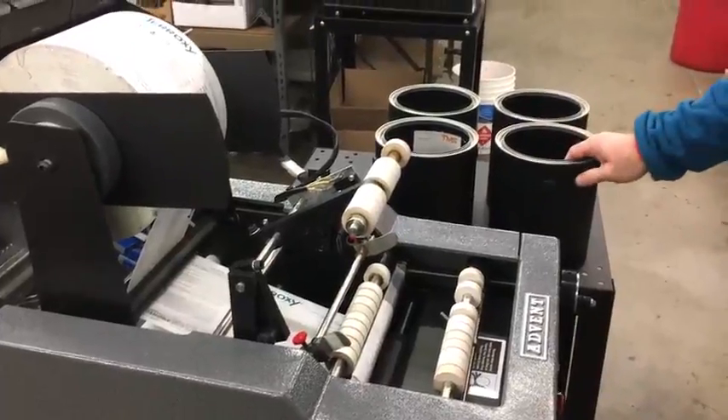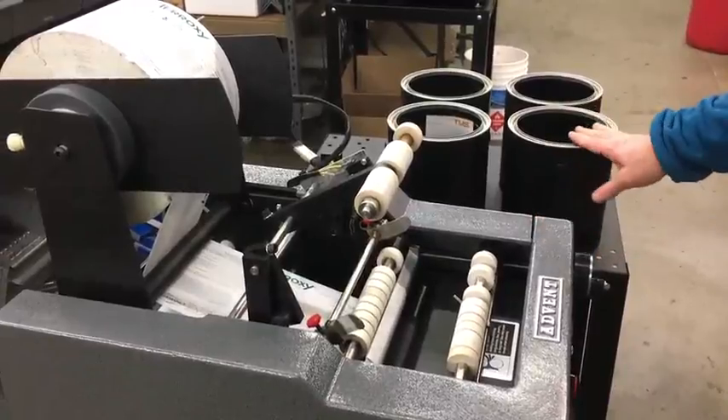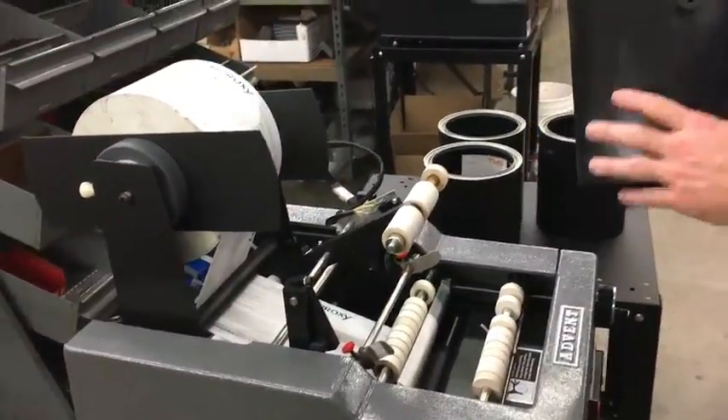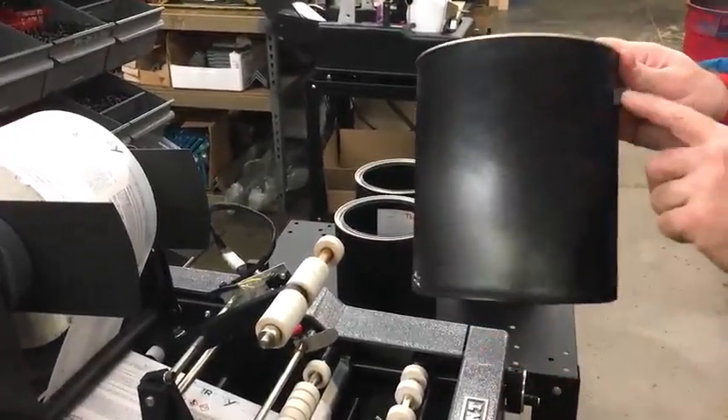Hello, my name is Alex from the Advent Label Applicator Company. This is going to be a demonstration of an Advent 300, our standard pressure sensitive labeler, labeling one gallon ABS type containers with the ear.